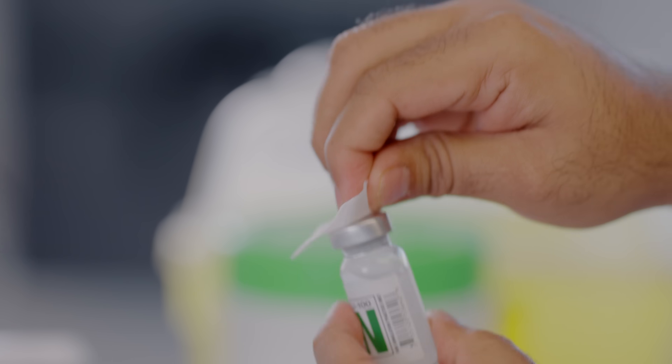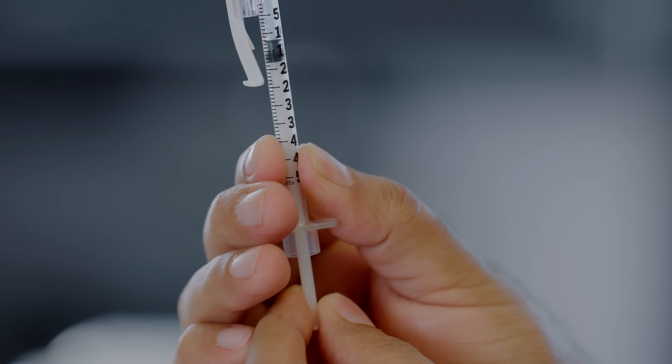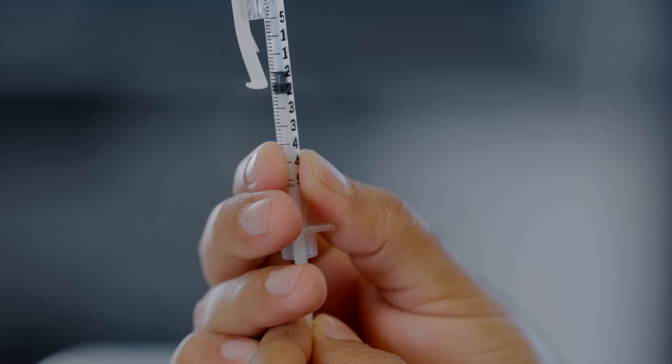Once your vials are clean, grab an insulin syringe. Then you are going to draw back the total amount of air needed — in this case, 10 plus 10, which is 20 units.